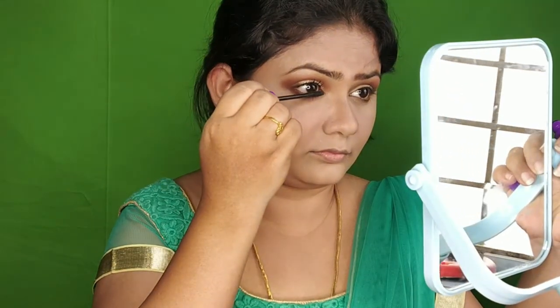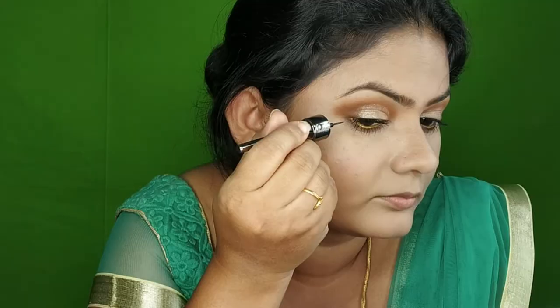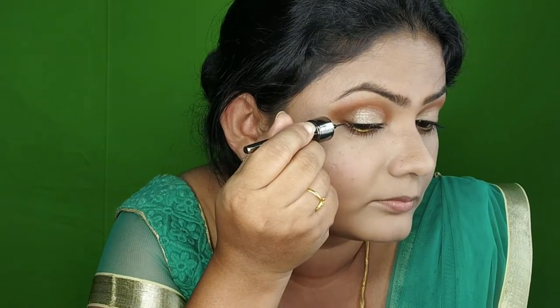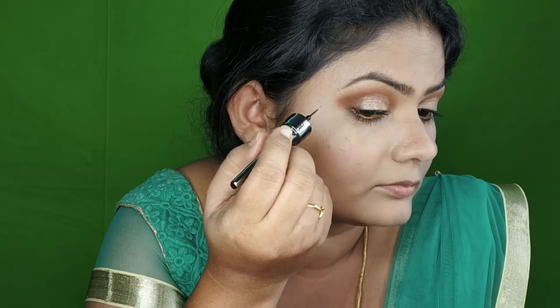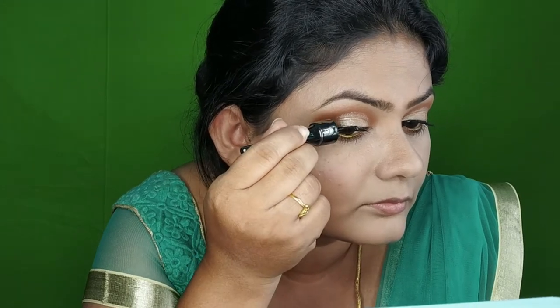Next, I use the NYX eyeliner for a wing liner. This is not a big wing liner, but a light wing. I use a subtle makeup style with a very light wing liner. The lines are kept close and delicate.